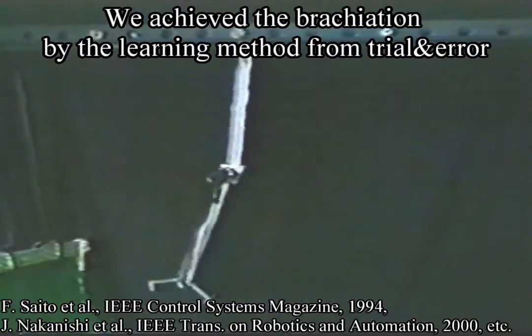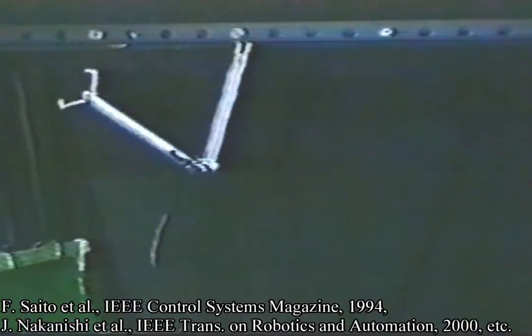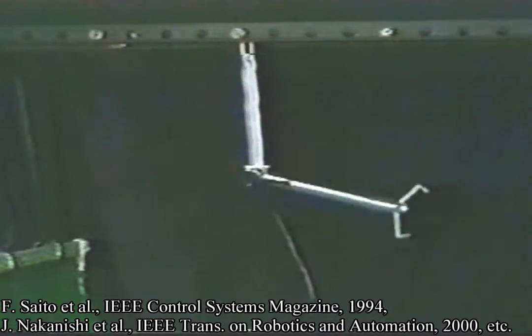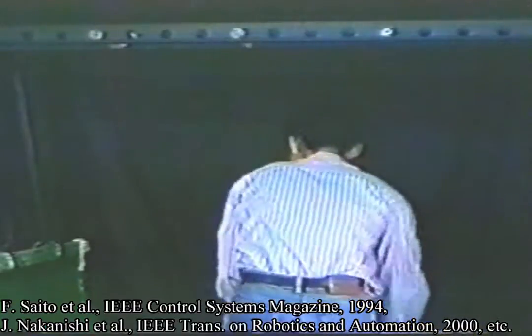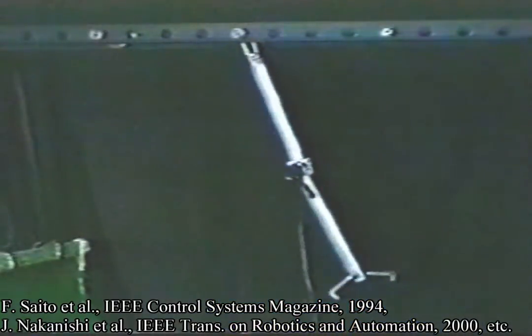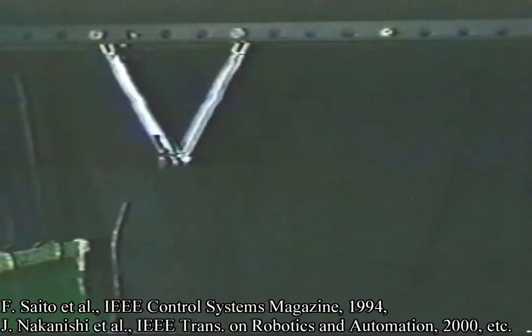This is the movement without actuation. At first, the robot doesn't know how to move at all. Now the robot is going to learn how to locomote to the next bar. Motion planning of such a robot is a difficult problem because of its non-holonomy. Our robot is able to generate desirable motions by itself using our new heuristic method.